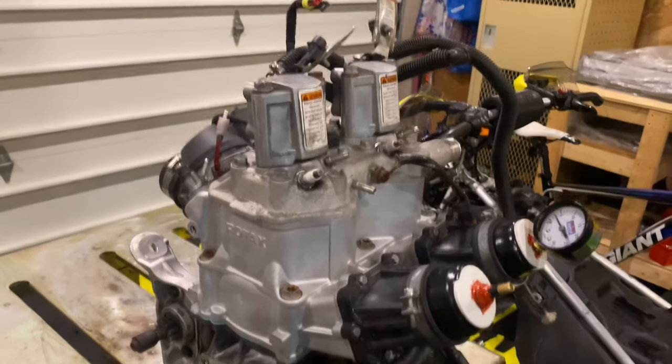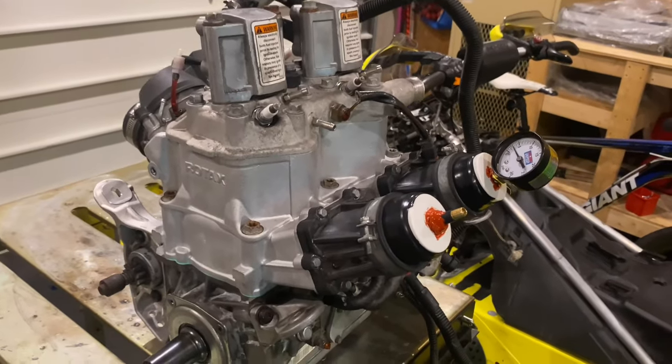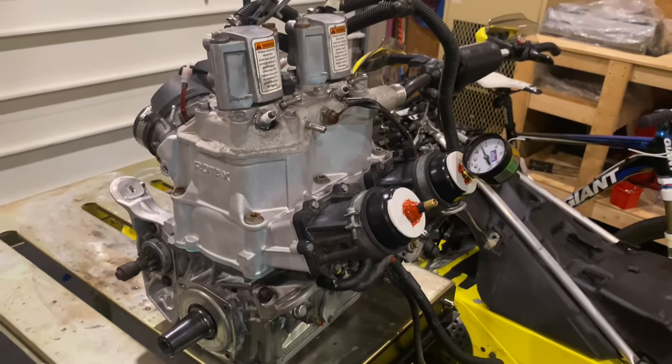Thank you guys for watching. This engine is basically ready to go in. I'll see you guys later — Armchair Engineer, out.